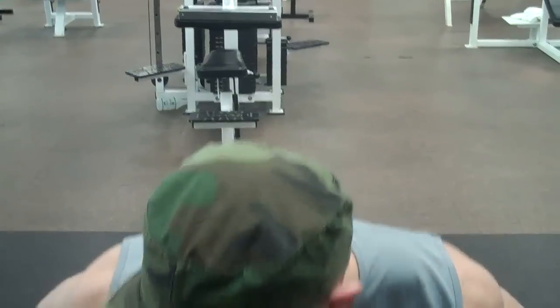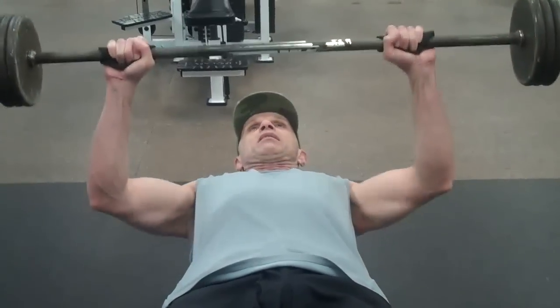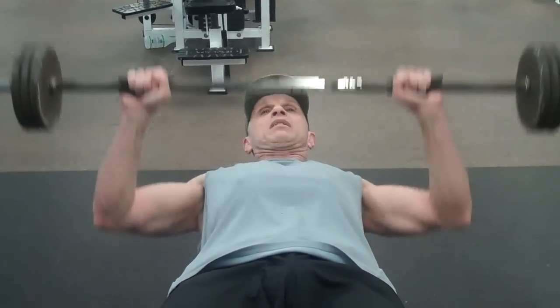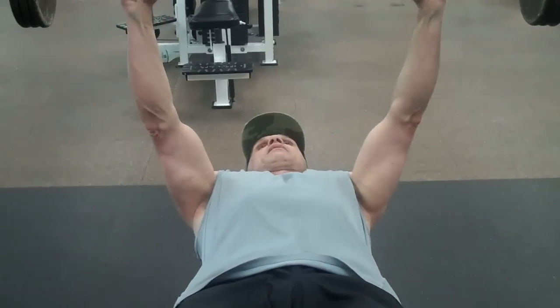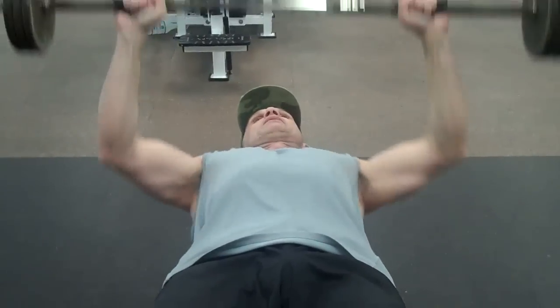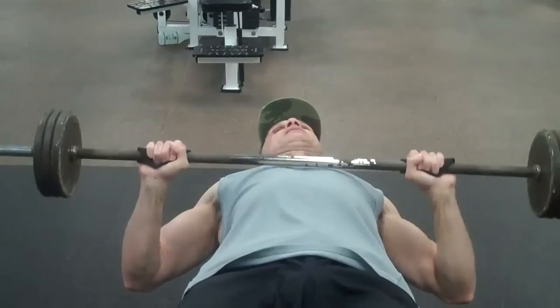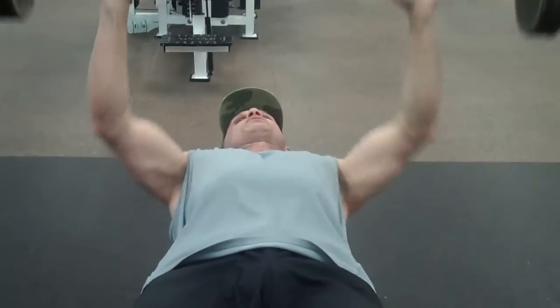This movement is now called 21s. If you remember with the bicep 21s, it was the bottom, upper, and full movements. We've got seven bottom half, seven upper half — halfway down — seven of those, and then seven full ones. Hence the 21s. Nice routine.